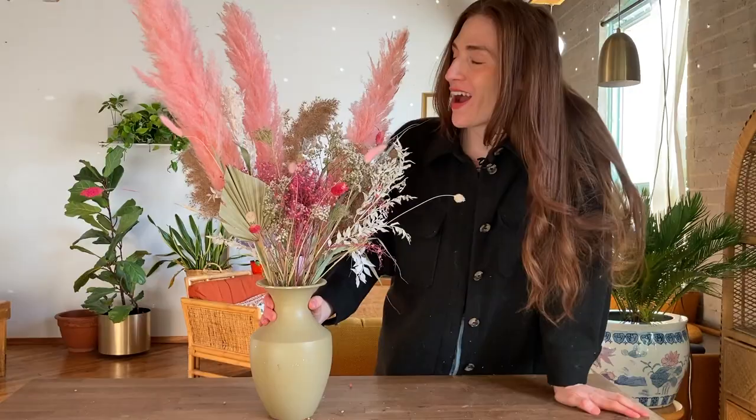And there you have it — the finished dried floral arrangement. All in all, this arrangement cost me $70 to make, so it was still a little pricey, but I kept costs down by incorporating items that I foraged myself. I'll include all the prices and places where you can order these materials online in the description box below. Thanks so much for watching and we'll see you on the next video.